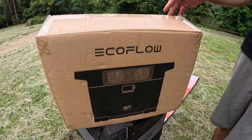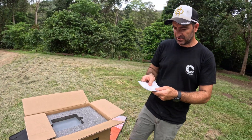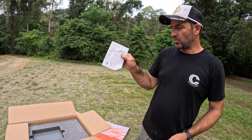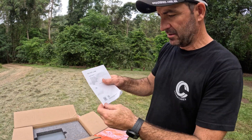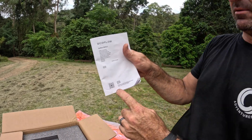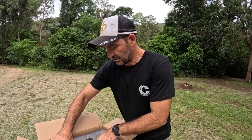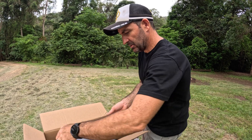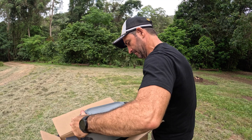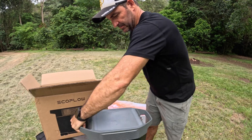It's like a solar generator, but with this one here it's got some other special features. In the box you get a manual that tells you all about the EcoFlow, what's in it, what it does. You've got your phone - scan the QR code and that will run you through the Delta II as well. So what you get is the Delta II, which is this bad boy here.